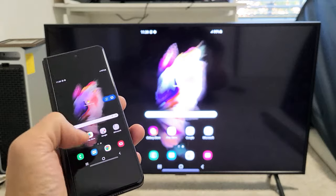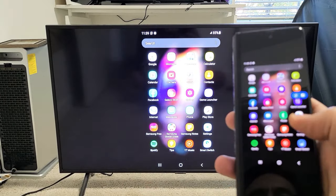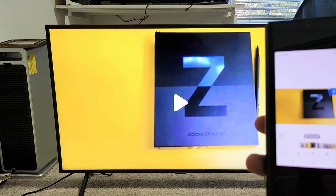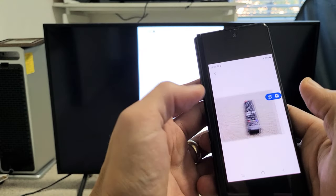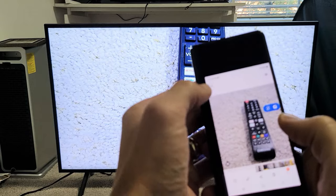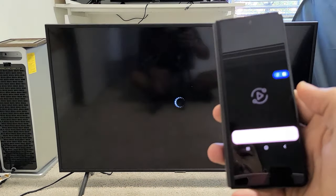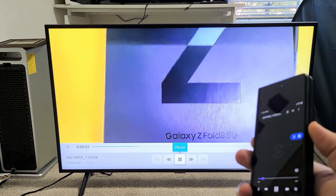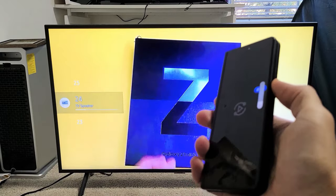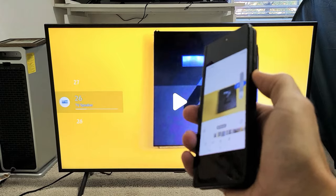This is great for showing work documents, photos, and videos onto the big screen. For instance, let's go to my photos gallery here. Here's a photo, and of course you can zoom in and out as well. And here's a quick video — let me press play. And you can increase and decrease the volume from your phone, and you can see it increases the volume on the TV as well.